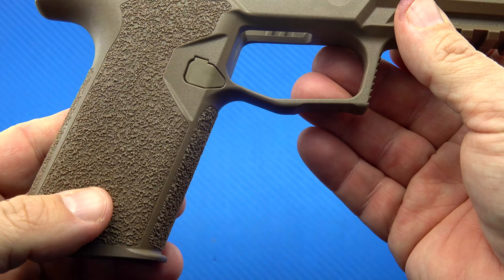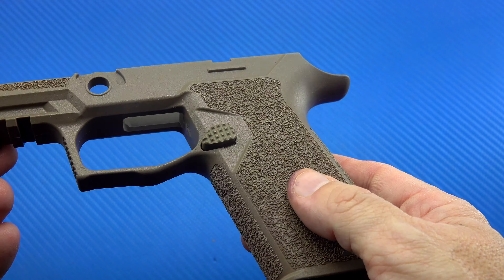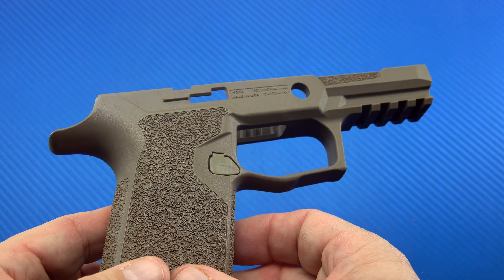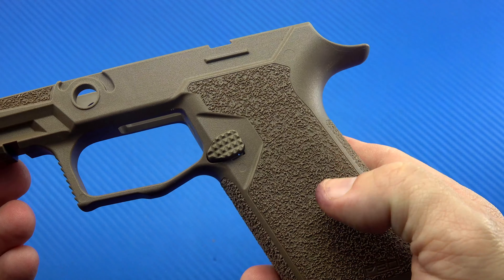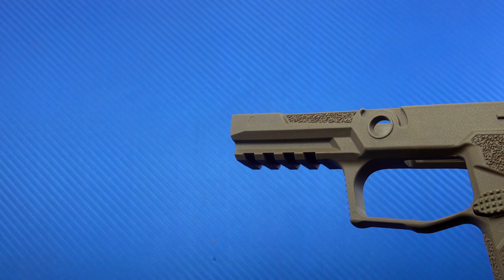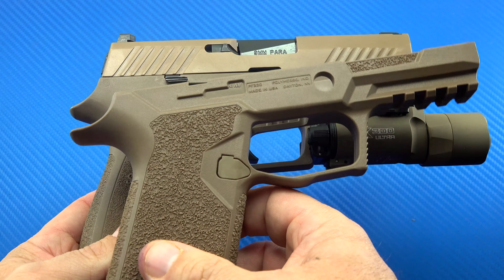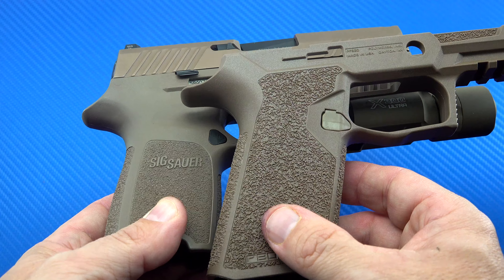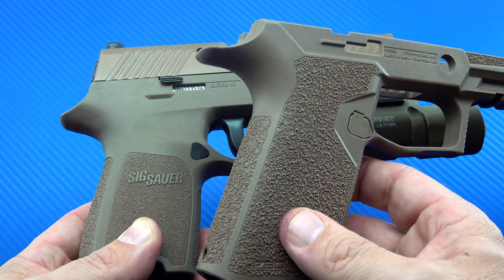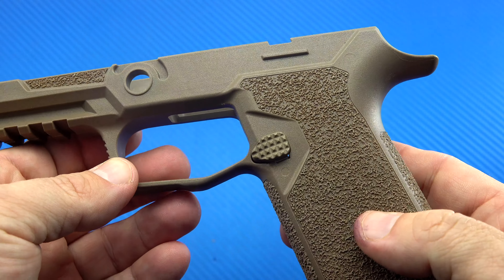Right off the bat, I'm looking at the color and this is not the same FDE as what is on my SIG P320. Not all FDE colors are the same. This one tends to be much more tan, whereas the grip module on the P320 almost has a greenish tinge to it. I do think this will look nice with the slide when I put it together, but it is a little different shade-wise. Not necessarily good or bad — just something to be aware of. Your taste may vary.